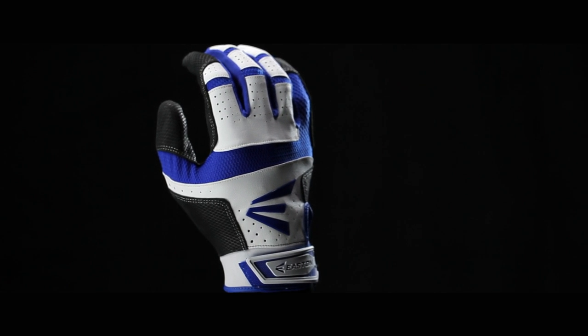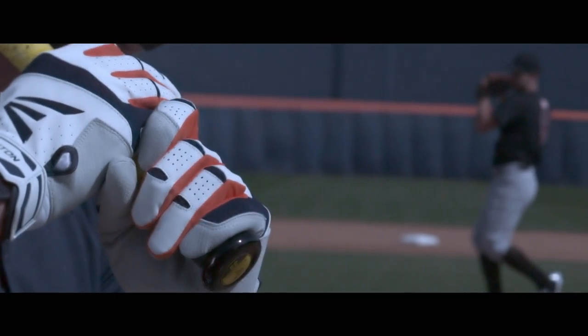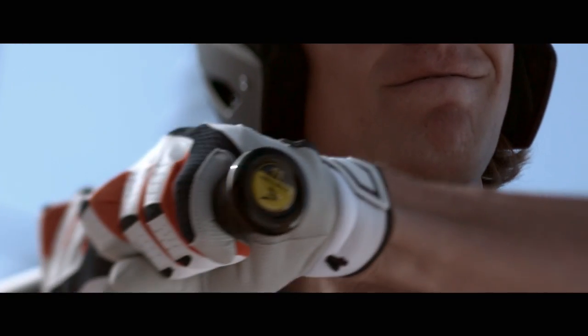The Hyperskin HS9 Batting Glove embodies engineered feel. The advanced design leaves no detail forgotten, maximizing your experience in the batter's box. With ergonomic notches, the leather palm lays flat on the bat, enhancing both grip and feel, giving you total control.